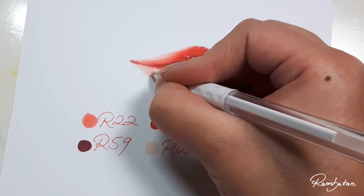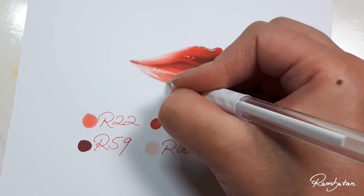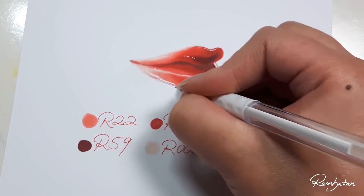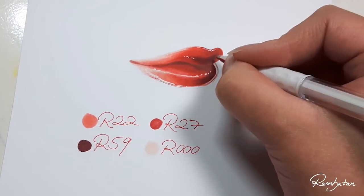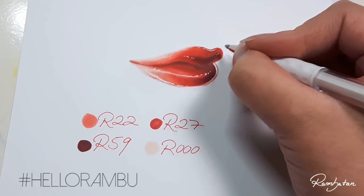If you like, use any other colors or markers you have, or try out other mediums for this tutorial. Just keep on experimenting and practicing. I would love to see your results, so don't hesitate to tag me or use the hashtag #HelloRambo on Instagram.